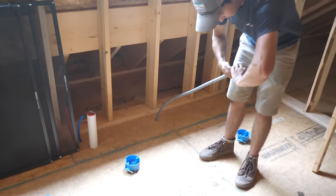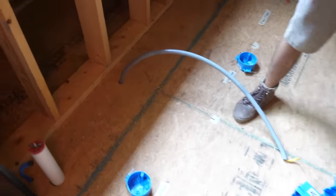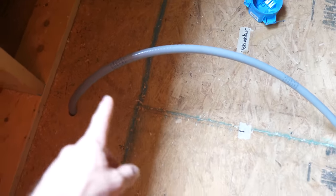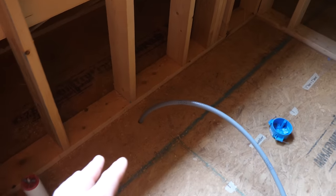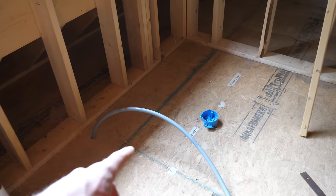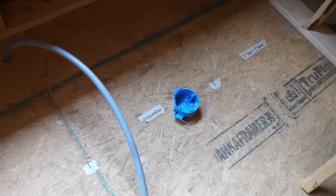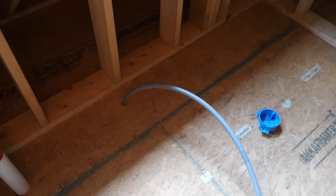Shane's over here roughing in for our dishwasher slash garbage disposal outlet. We've got 12-2 wire coming up through some flex conduit — there's just a few feet of this, basically just to protect the wire as it comes through the floor. I'll terminate this at a junction box underneath the kitchen sink cabinet when that is finally installed. That box will feed both the disposal and the dishwasher right next to it. Having cabinet labels really helps — that way we know where to actually drill.